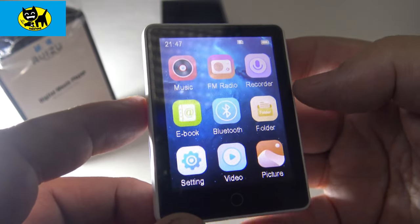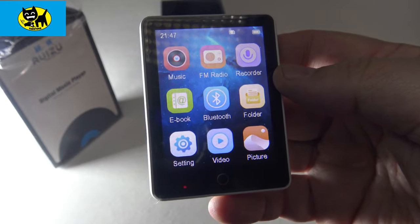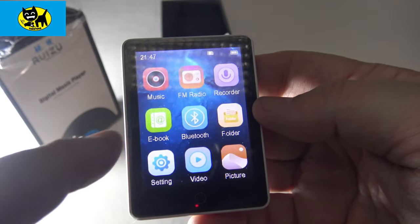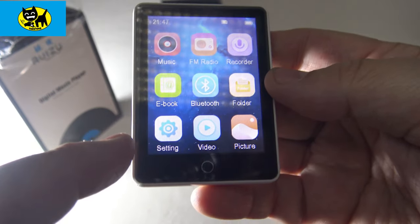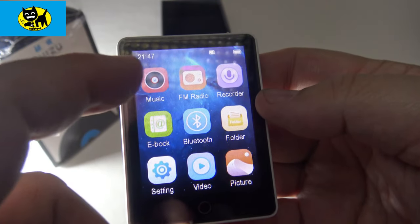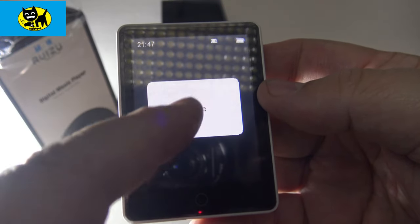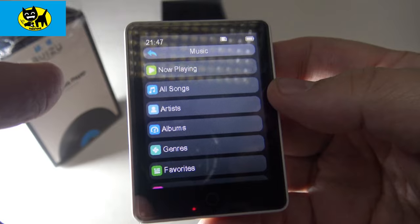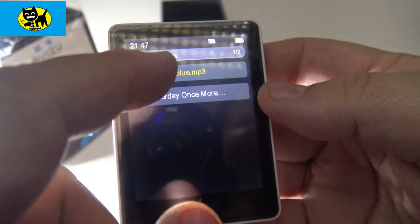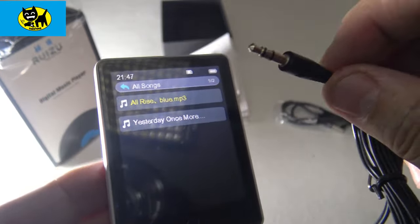We're already pleased to see a super quick boot with all the different functions. We have music, FM radio, recorder, ebook, Bluetooth, folder, settings, video and picture. Let's go ahead and try the ebook first — no file, so you'd need to add a file. Let's hit music — sometimes they put on a test song. Yeah, there is a little song here. I'm going to plug in the headphones, give this a listen, and I'll be right back.